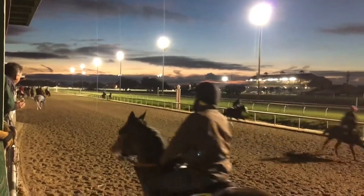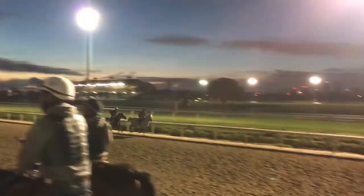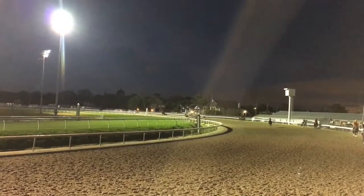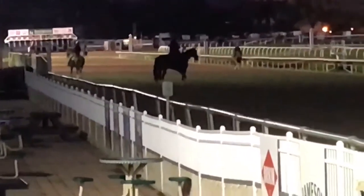A typical Gun Runner walk — about a minute, nice and relaxed the first part, and then pick it up nicely at the end. Nothing fancy, just maintenance and preparing him for the following week.